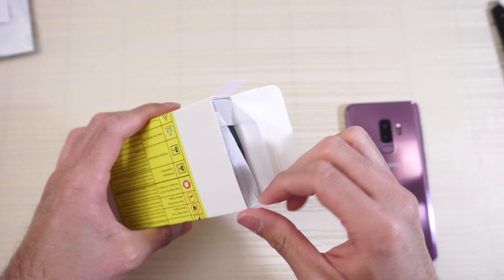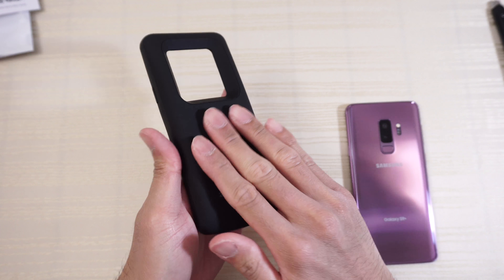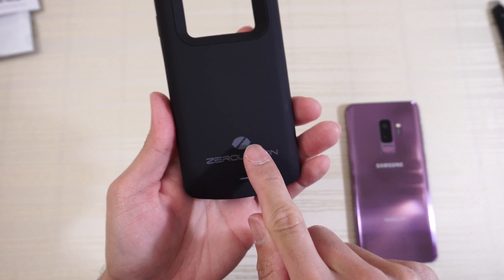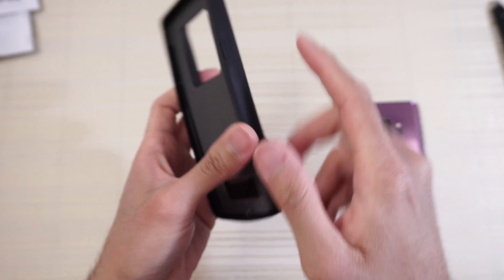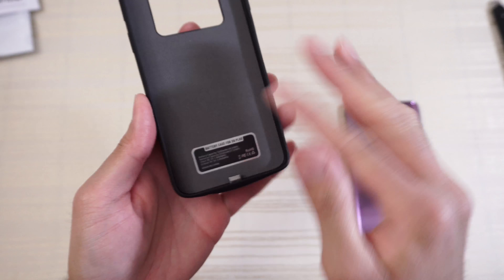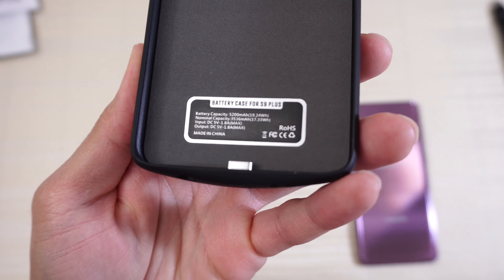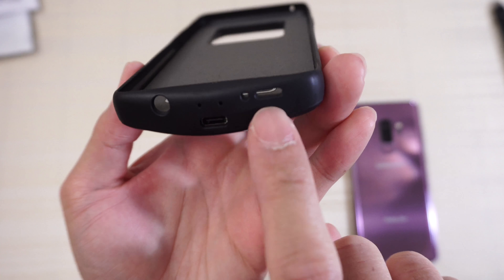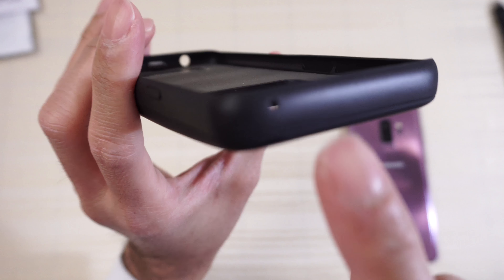Oh, very nice. Nice feel in the hand — the material is a soft touch material. ZeroLemon branding on the back. Here's the switch to turn it on, power button, volume rocker, and Bixby button. Inside is a felt-type material, so this will not scratch your S9 Plus.